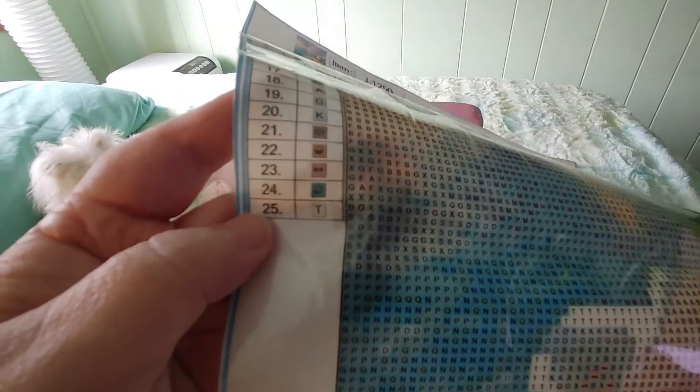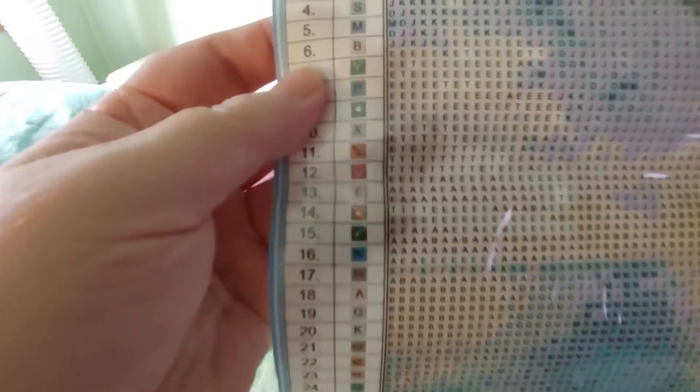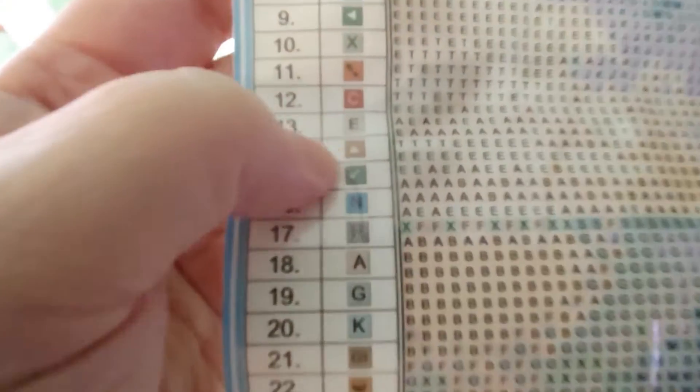So anyway, there are 25 colors and there's no DMC numbers. It's alphabetical, but not exactly in alphabetical order — there are also some symbols, like a little arrow. So it's alphabet and a few symbols, but not very many.